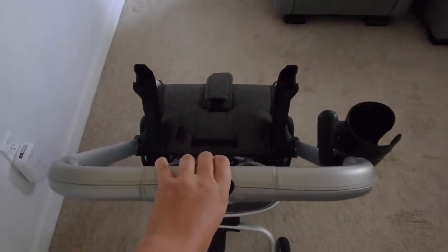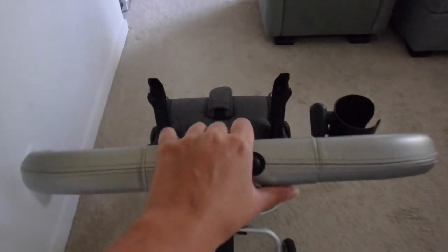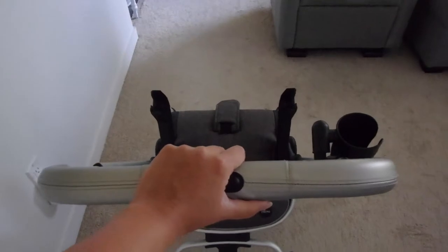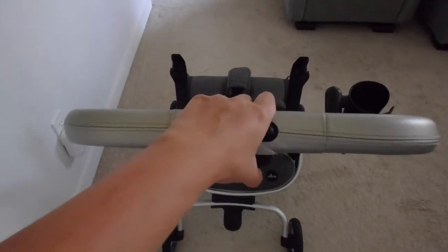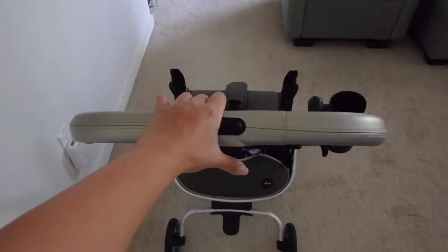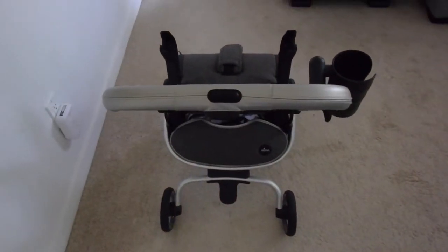The last feature about this stroller is the handle mechanism. This is its lowest point, which is where you'd set it to fold it into your car. It can go up one level and then two levels. I'm 5'2" so I usually have it on the first setting, and my boyfriend is six feet tall so he usually has it at the highest. It's really nice to have those two settings and it's just a push of a button.